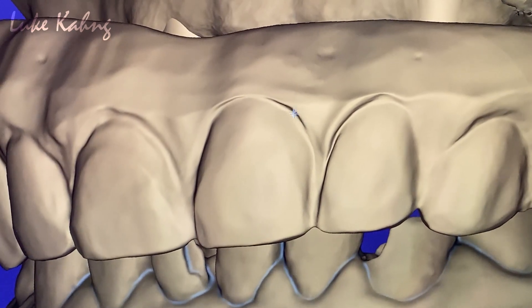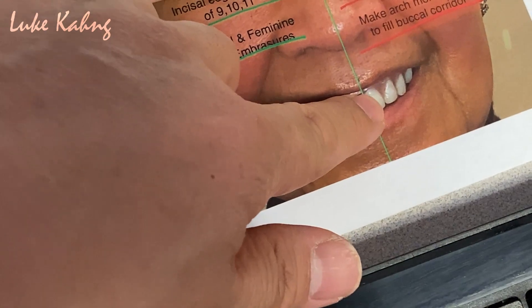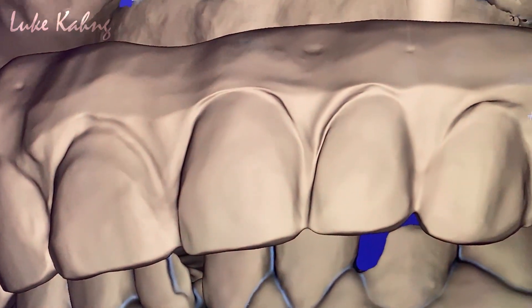Canine is more higher, as we see here. Like that more. Okay, canine is higher.